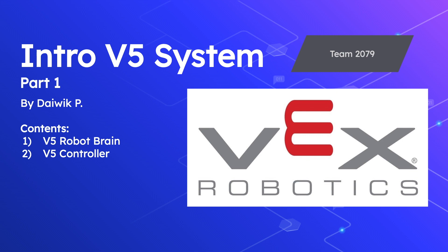Hey guys, I'm Daewik, the vice president of the FHS robotics team. In this video I'll be giving you guys a brief introduction to the V5 system — specifically I'll be going over the main features of the V5 robot brain and V5 wireless controller.